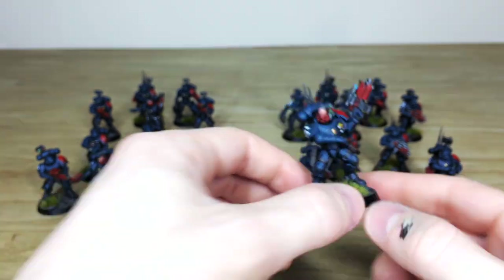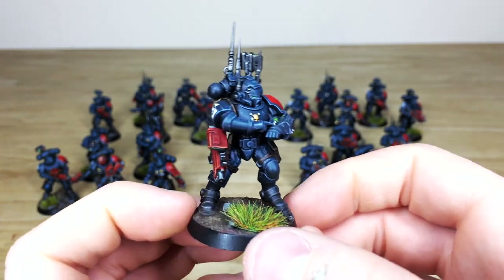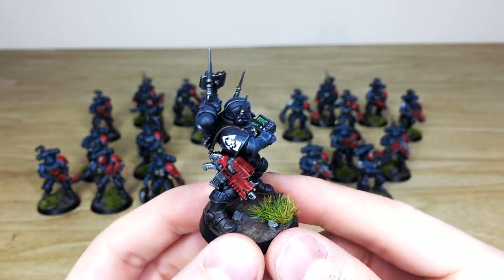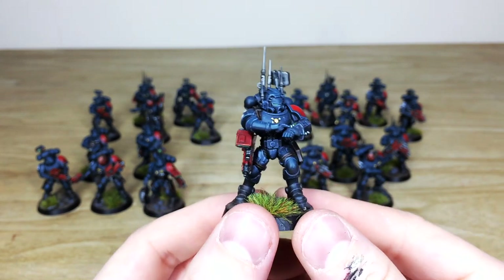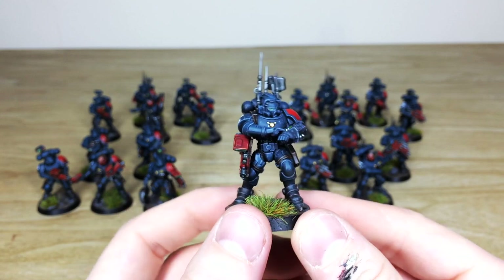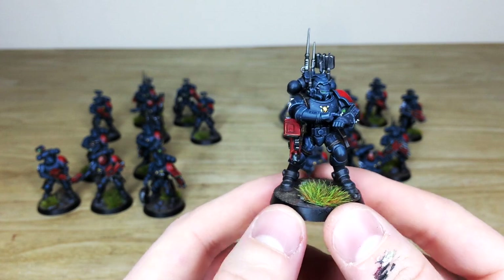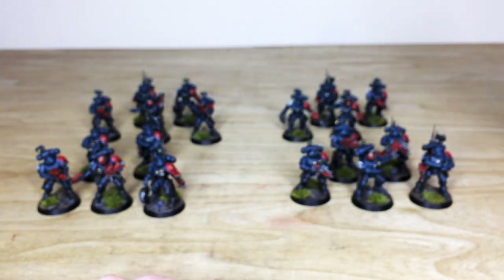Let's have another look at the signalman — he's got all the radars and gizmos. Again you can see the consistency: all the screens and everything painted. The red casings on the guns really make all the weapons stand out, and visually for playing it allows you to quickly see which unit has which gun.